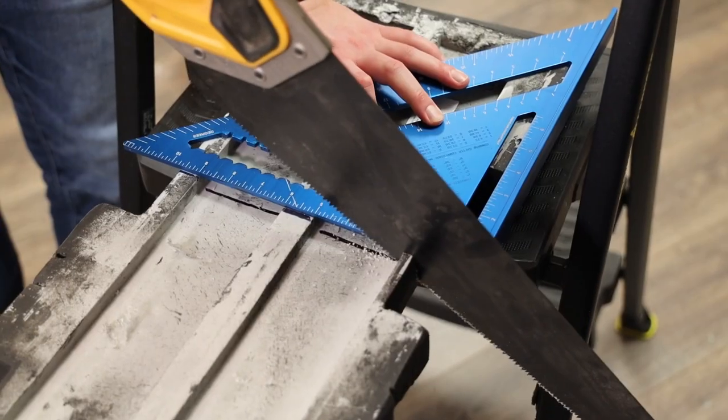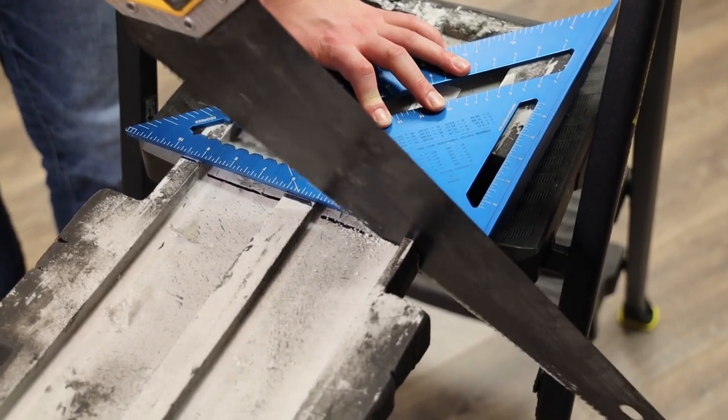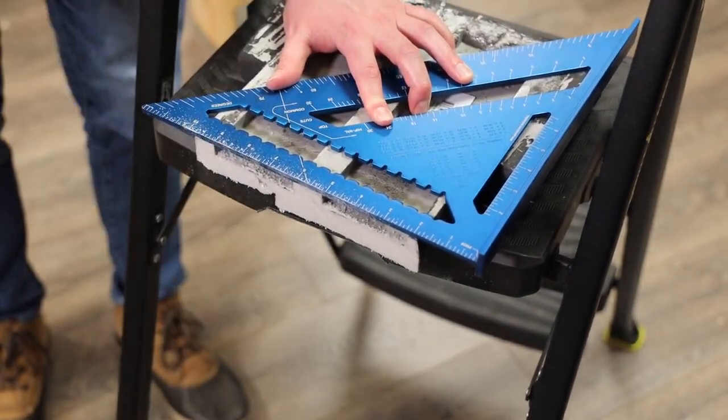For the final row, we use two pillar panels and cut the top and bottom of each to finish up that final row.